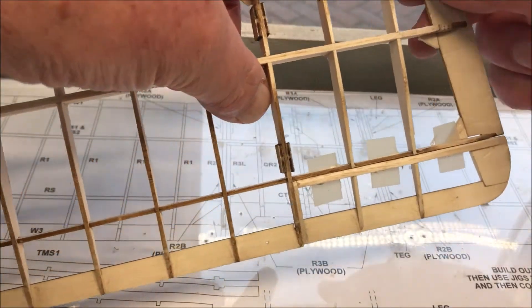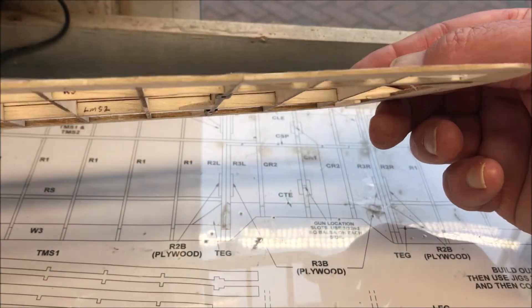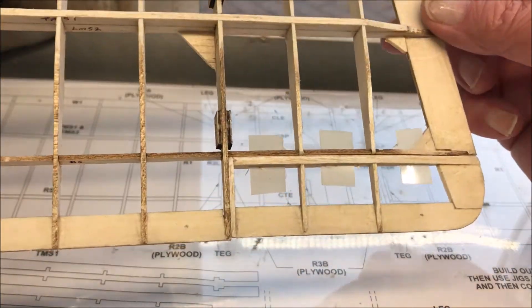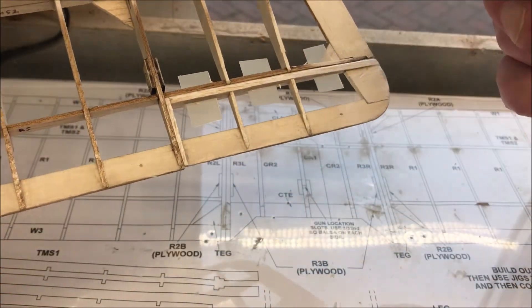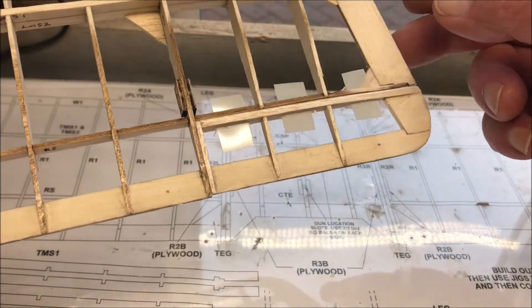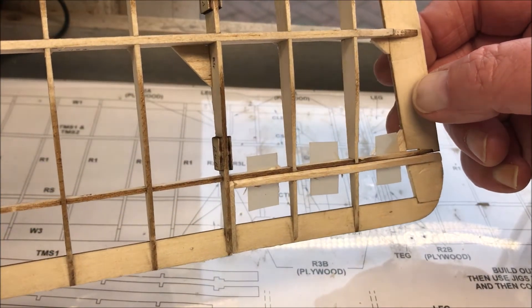So you're going to end up with that, and then of course you've got to do the other side. Actually, that's a blooming good fit — I'm quite pleased with that. So I'll do the other side and I'll do the hooks. I will do something quickly on video about the hooks — a little bit fiddly, but not outside your skill level.